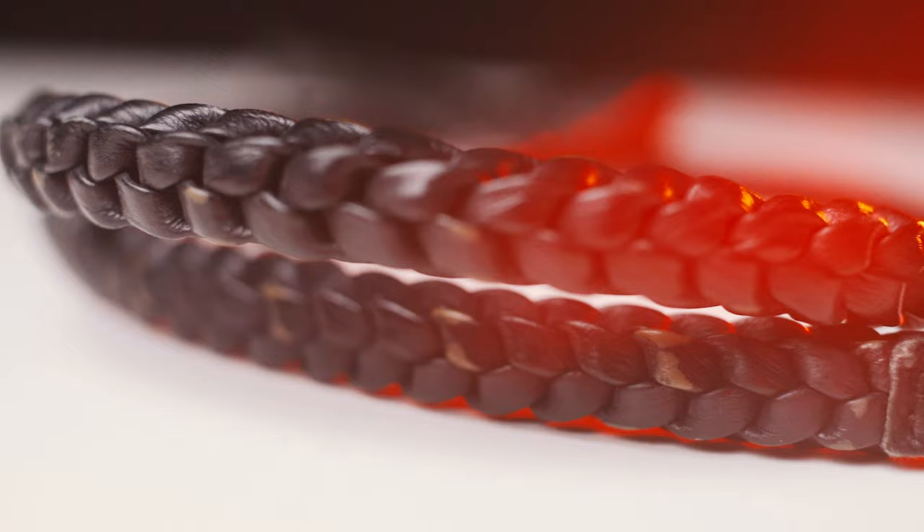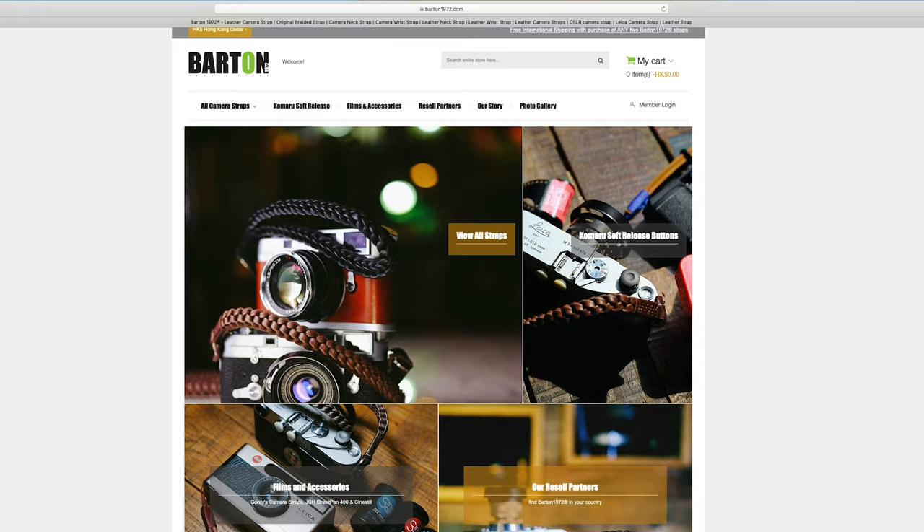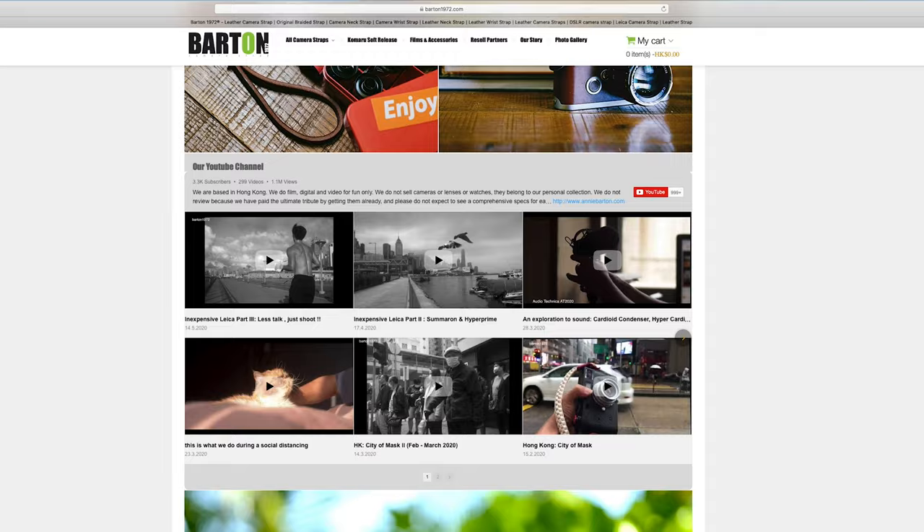This was the first strap that I bought mainly based on looks — that was roughly six or seven years ago. It's made by a company called Barton 1972 from Hong Kong, and up to this day I still like the design a lot. I even bought a second one just two years later.